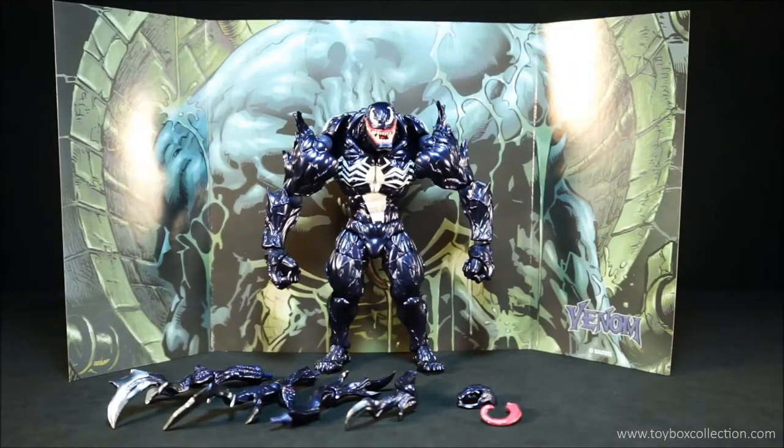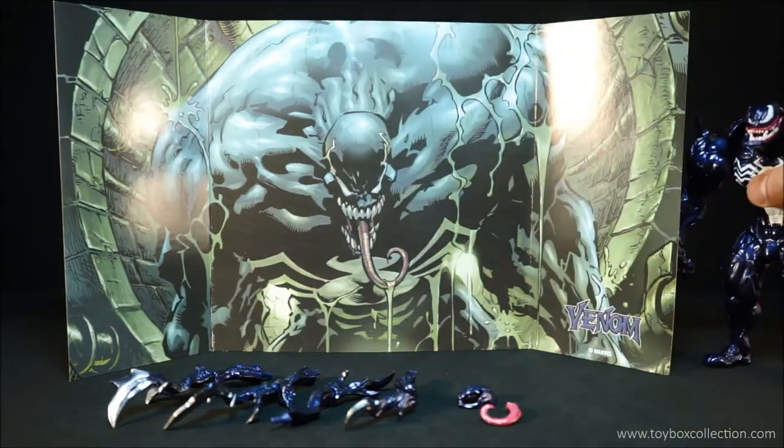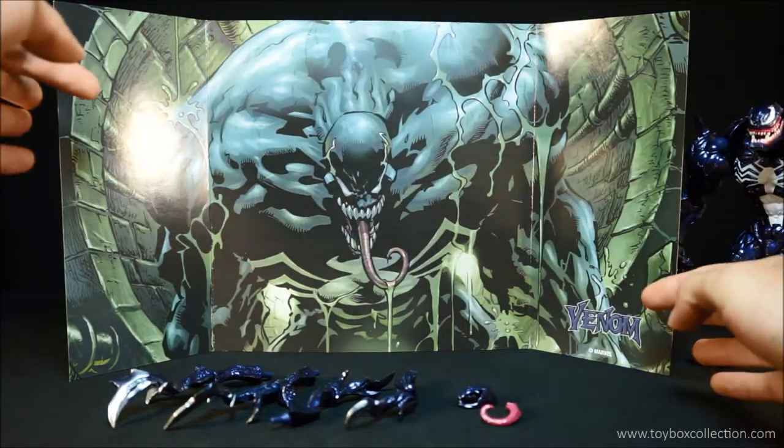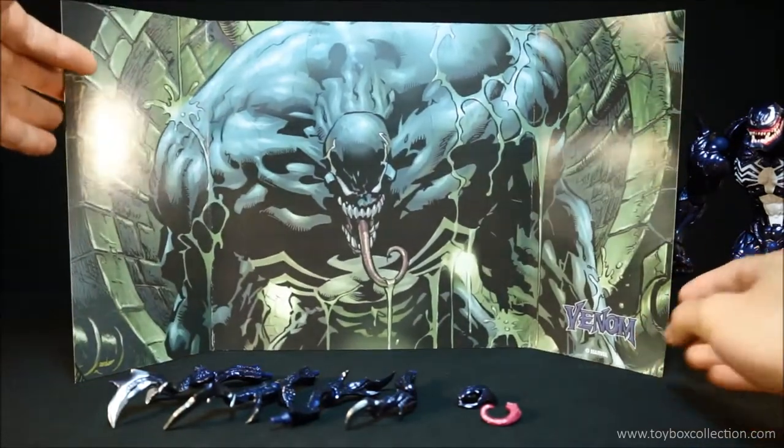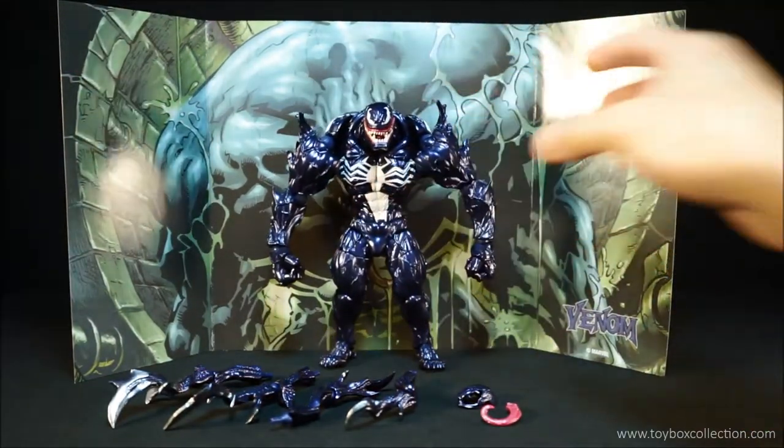Here are all the accessories that Venom comes with. Let's take a look at the backing card first, because it is quite nice. You've got a nice artwork of Venom here, there's a little logo here, and it makes for a very good background to display your Venom figure.